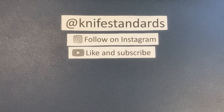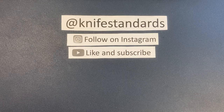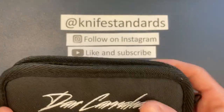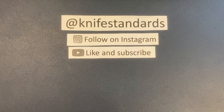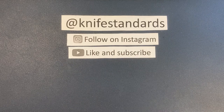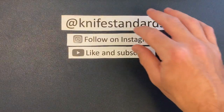Hey, this is Knife Standards. Today I'm going to be doing a pretty awesome unboxing — unpouching. I have the Dan Carraher integral on the table today. But first, please follow me at Knife Standards on Instagram, and don't forget to like this video and subscribe to my channel for a lot more knife content and weekly knife reviews.